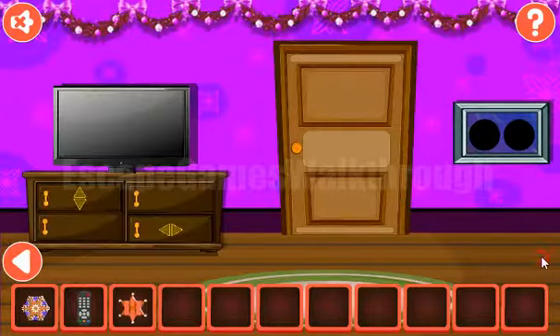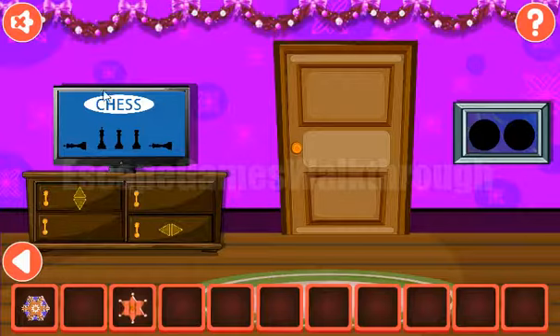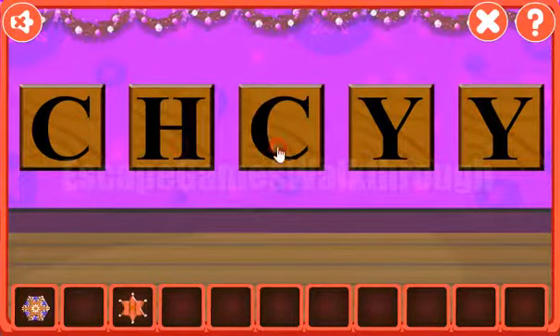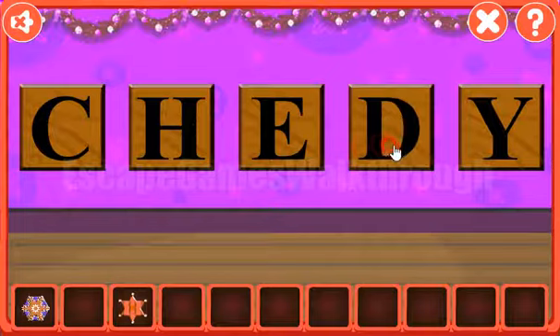Going further to the right, here we can turn on the TV. And here we can see the word chess. Let's type it here — we've got the color star. C, H, E, S, S.